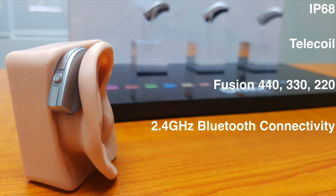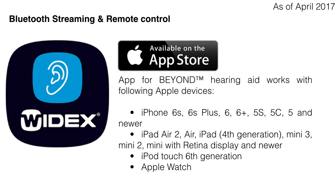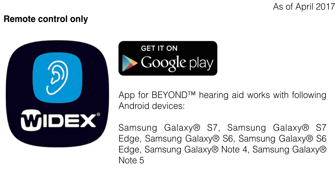Since it is a made-for-iPhone hearing aid, it connects via Bluetooth and can also connect to Android phones, though with limited features. The Fusion will fit most hearing losses as the receivers are interchangeable, allowing a more powerful receiver to be fitted. The Widex app is in the Apple App Store and compatible with recent iPhones, enabling Bluetooth streaming of phone calls and media, volume and program control, and fine-tuning. The app is also on the Google Play Store, but for Android it can only be used as a remote control, as Android does not currently allow Bluetooth audio streaming to hearing aids.